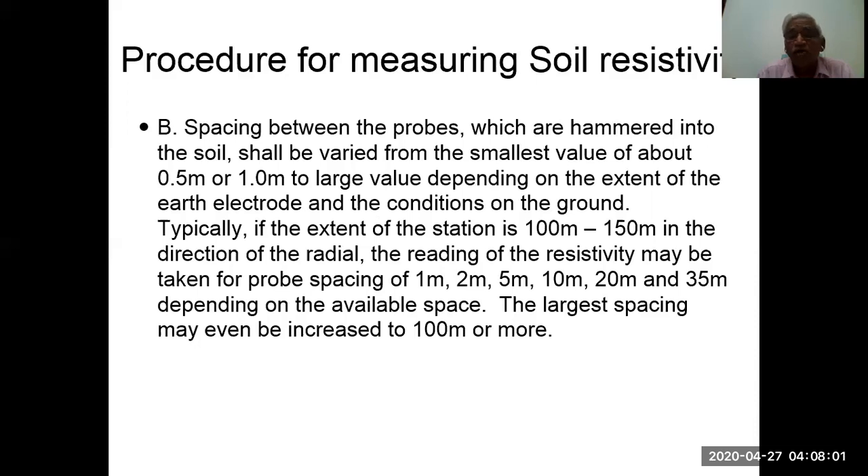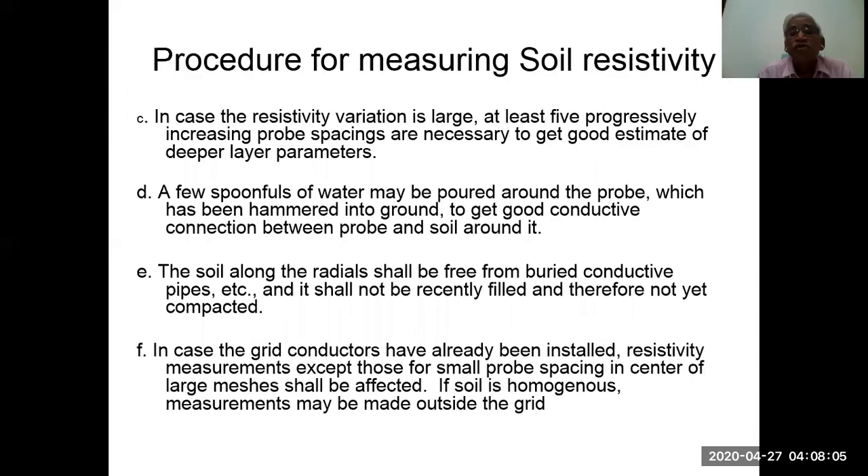The largest spacing may be increased to 100 meters or more. If resistivity variation is large, at least five progressively increasing probe spacings are necessary to get a good estimate of the deeper layer parameters. A few spoonfuls of water may be poured around the probe to get a good conductivity connection between the probe and the soil. The soil along the radials shall be free from buried conductive pipes and shall not be recently filled. If ground conductors have already been installed, resistivity measurements except those for small probe spacing in the center of large measures shall be affected. If the soil is homogeneous, measurements may be made outside the grid.